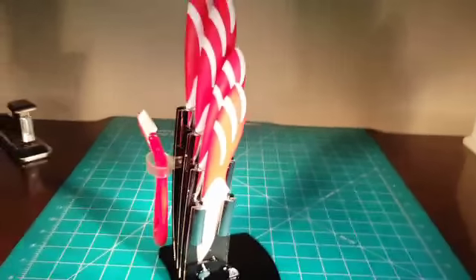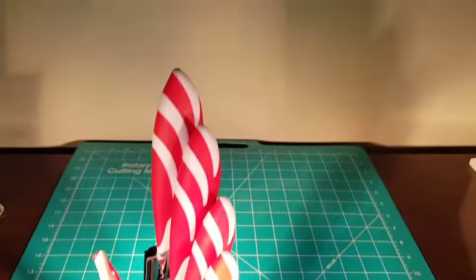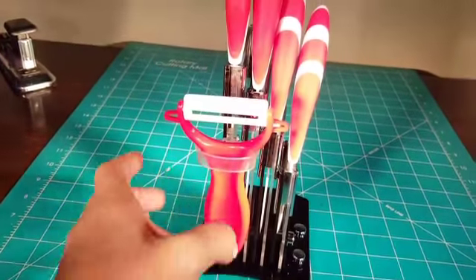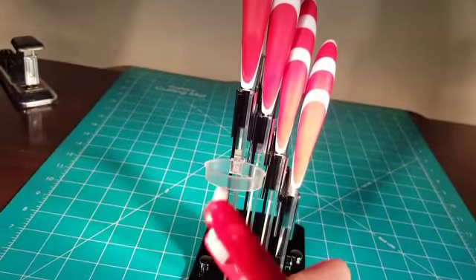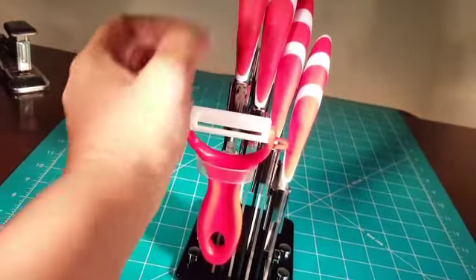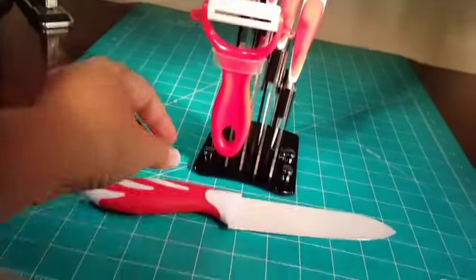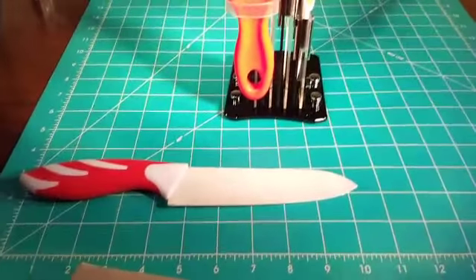This is a review of the ceramic knife set. This is exactly what it looks like. It actually comes with the peeler as well — the ceramic blade peeler — as well as the large knife that is approximately 10 inches.